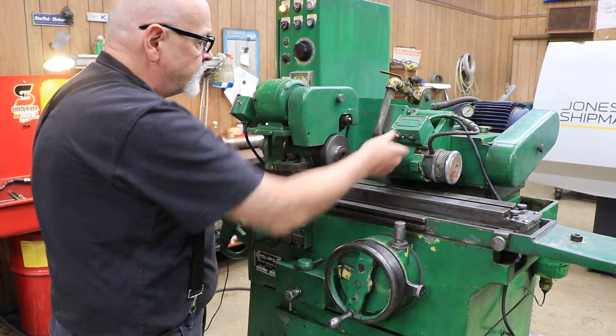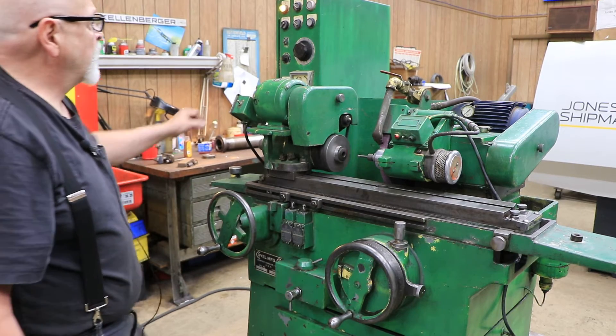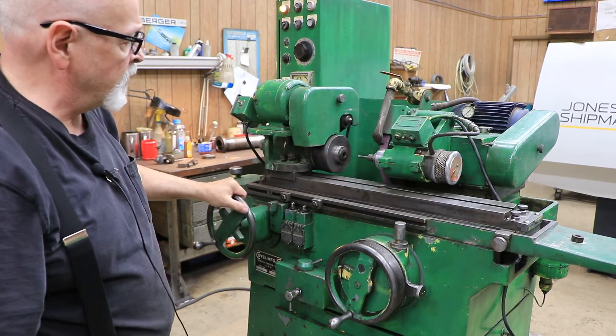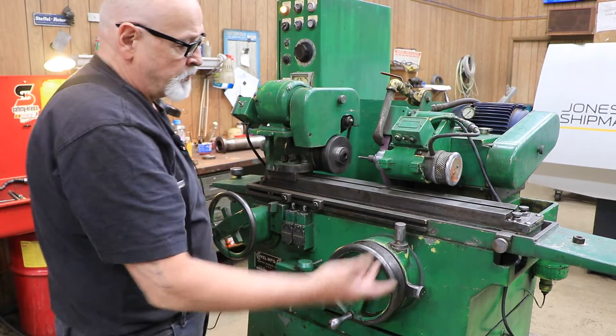The spindle is a precision spindle and you control it from up here, so an operator can sit here and do small parts. It's pretty neat.